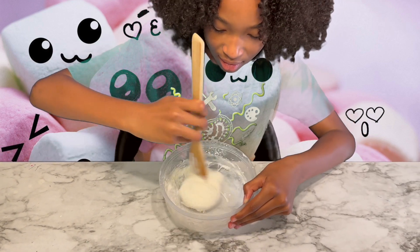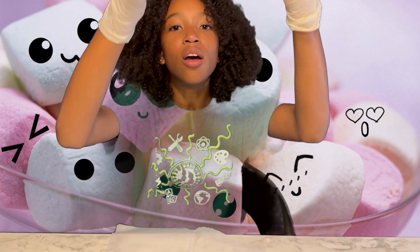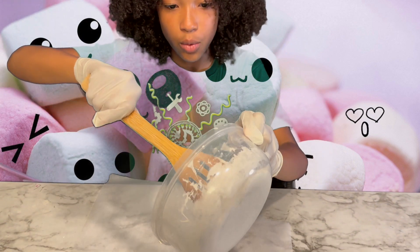Now it's time to test it out. I think I'm gonna need some gloves. Tada! Now it's time to pour this onto waxing paper.